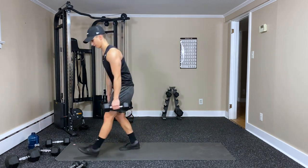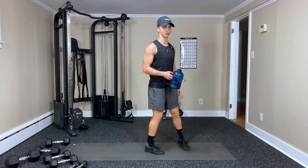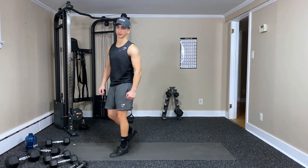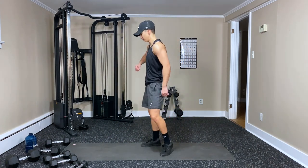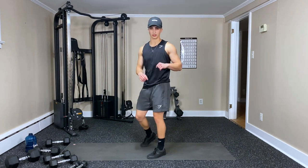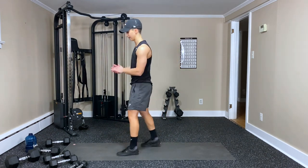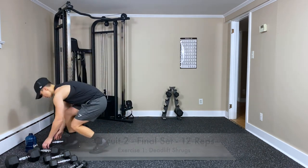One more breather before our last round. Feeling the pump — feeling those biceps, feeling the back — full body. I love back for that reason. I like incorporating the deadlifts — really good for making that V-taper, helping you build that back. Last round — deadlift shrugs first.